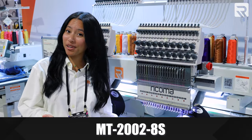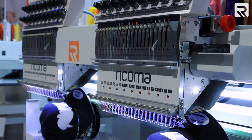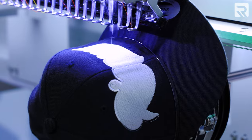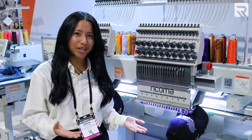Now we have our MT2002 8S machine. This is our 20-needle multi-head machine, so you're really getting 40 needles on this powerhouse. This machine is perfect for those looking to upgrade or just starting out with a multi-head — it saves you a lot of time and will literally double your output.